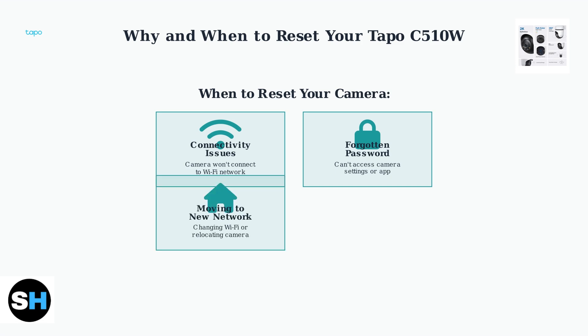Third, moving to a new network: whether you're changing your Wi-Fi password, switching internet providers, or relocating the camera, a reset prepares it for new network configuration. Fourth, resale or disposal: before giving away, selling, or disposing of your camera, resetting ensures your personal data and account information are completely removed.